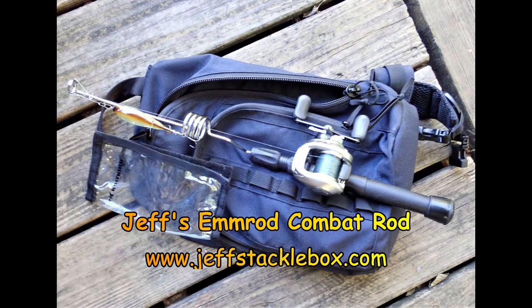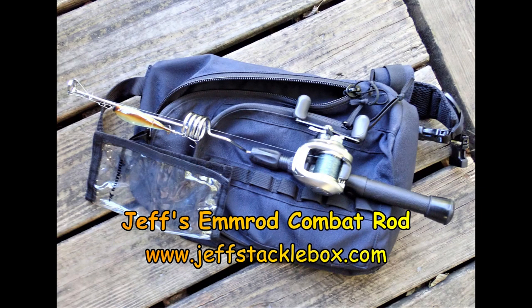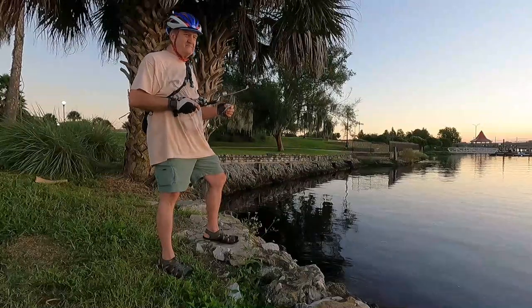This is Jeff McGovern and you're looking at my version of the M-Rod Combat Rod. The Jeff McGovern version, and it fits very easily into that backpack that I have.